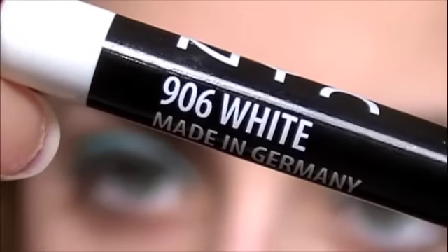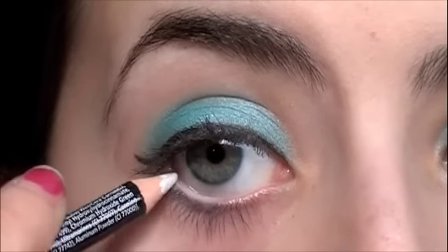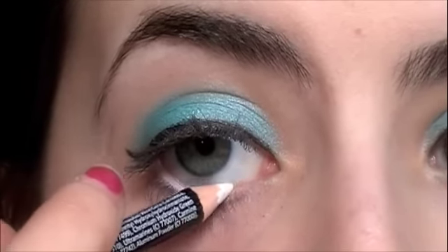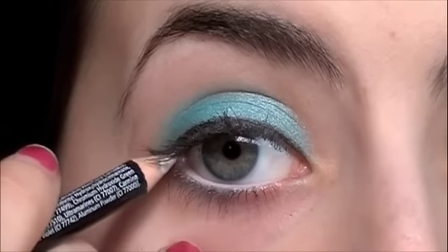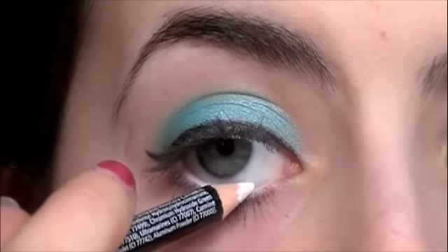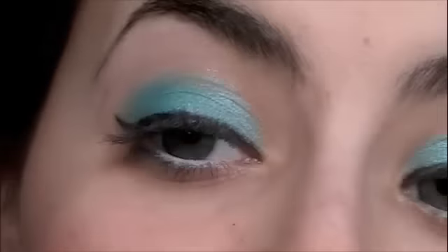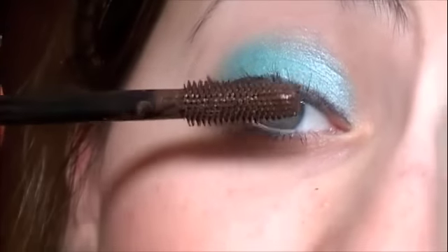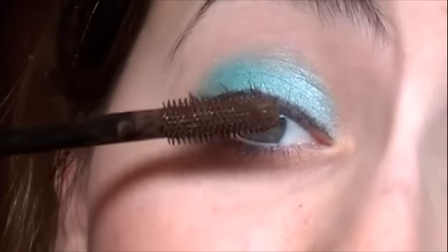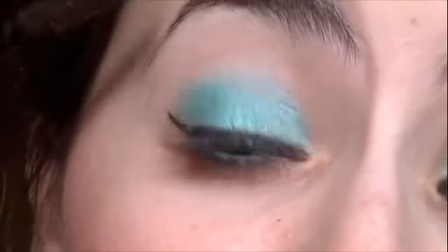Then I'm taking a white NYX eyeliner and I'm going to be lining my waterline with this. This will make your eyes look a little bit bigger and much brighter, and it looks pretty because there's no other colors on the bottom of your eye. Then you can take your mascara — I'm using the CoverGirl Lash Blast. I already have a little bit on from earlier so I'm not going to apply it heavily, but I'll just show you. You can use it on the top and bottom lashes.